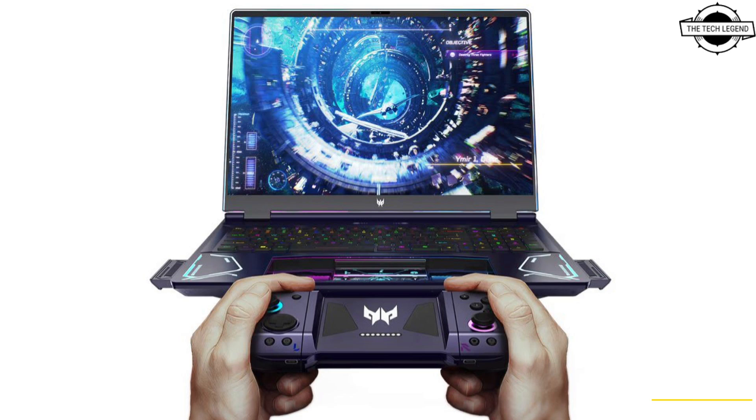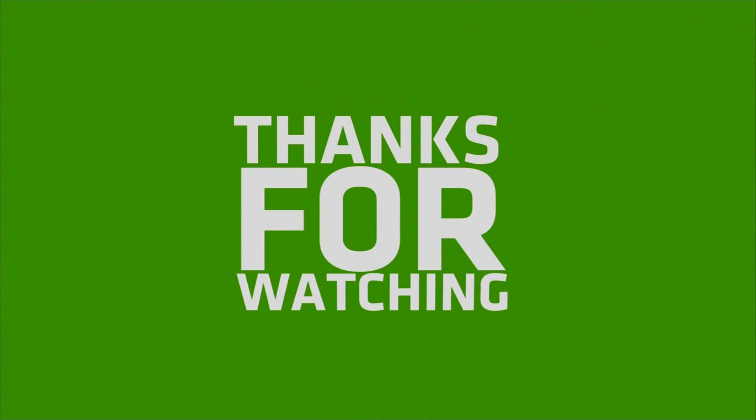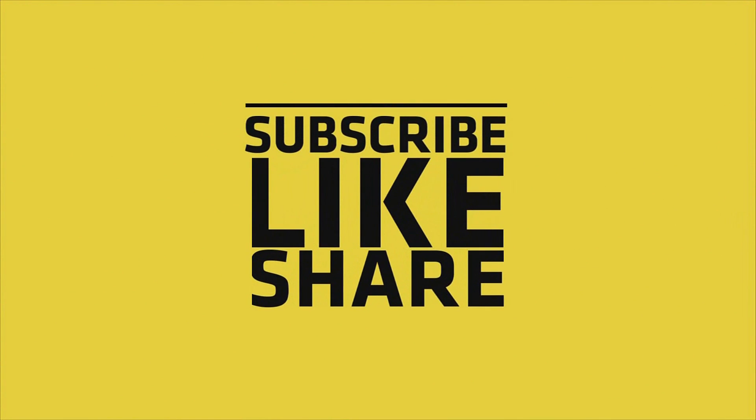If you like this video, please do like, share, and comment. Don't forget to subscribe to the channel and hit the bell icon.